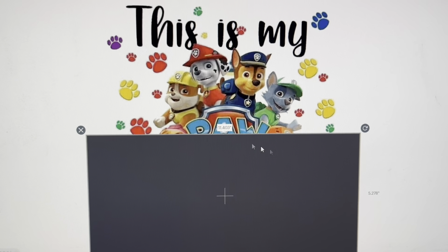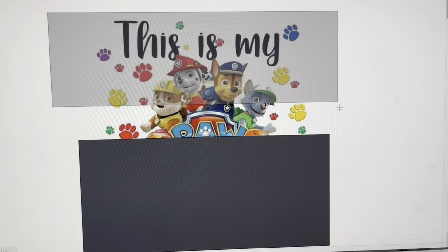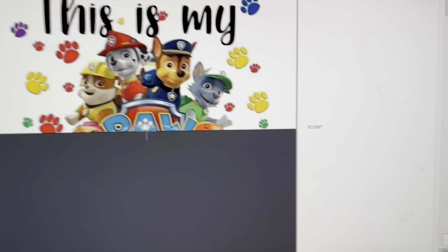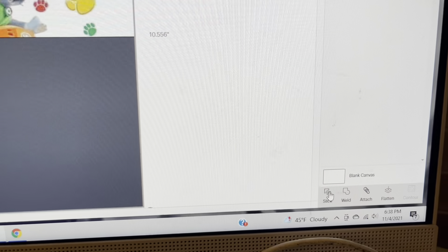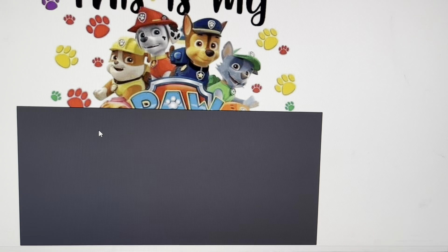I'm going to take it up so it's right underneath the little part of the design here. Then I'm going to select this entire image — making sure I get the square in there as well. Once that is selected I'm going to go down here in this corner where it says Slice and click Slice. What it's going to do is slice this image in half.